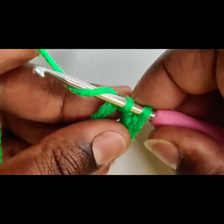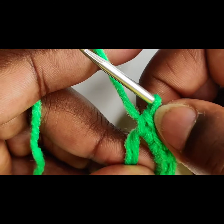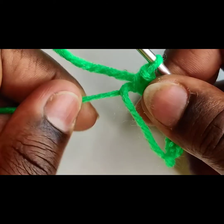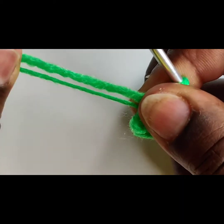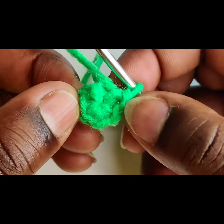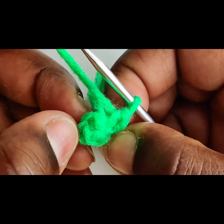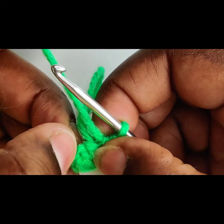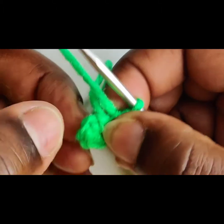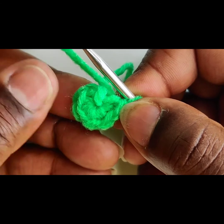All right, I think we're coming to the last one, and then we're going to pull the ring close — and amen. That is it. That is pretty much the end of the tutorial. Don't forget to secure it with a knot. I prefer to secure it with the knot when I have reached my second or third row, but honey, you can secure it whenever you're ready.